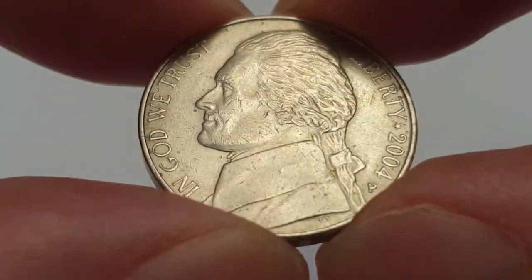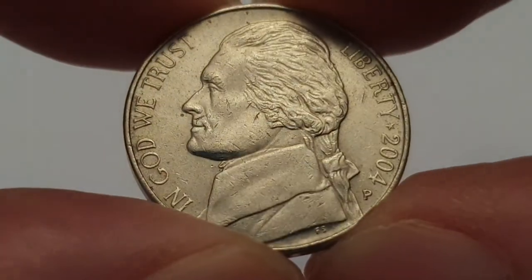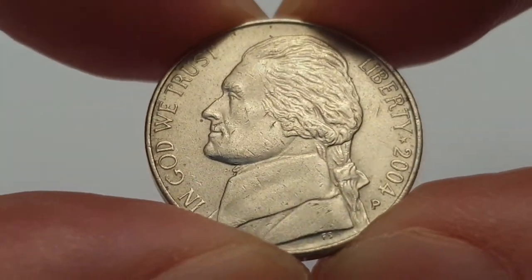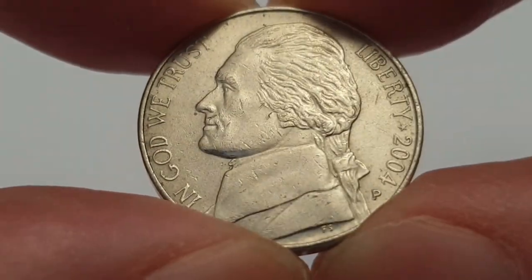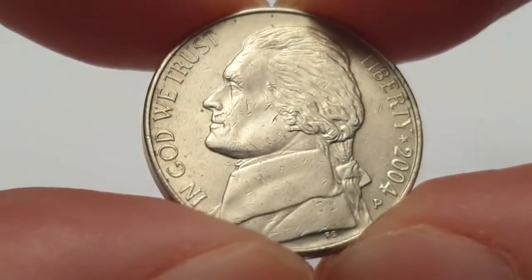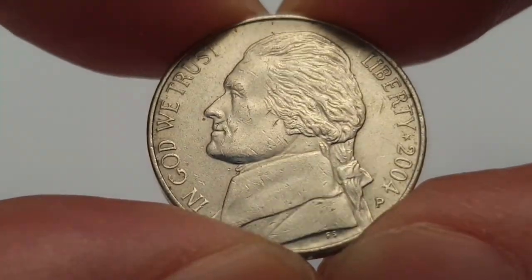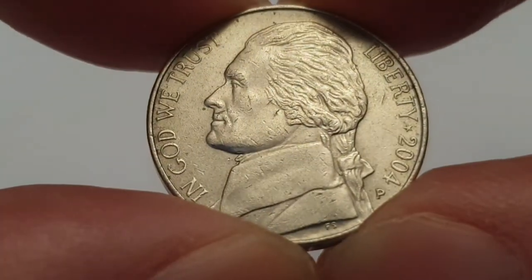Hi everyone, welcome back to Coin World UK. I hope everyone is having a fantastic day. Today I'd like to talk to you about a 2004 Philadelphia-made US five cent coin, also known as the Jefferson nickel. This is a circulated condition coin and I found this in my wall coin bags — I've found some really good gems so far.